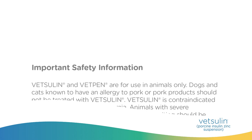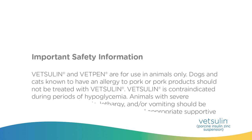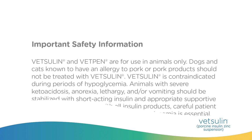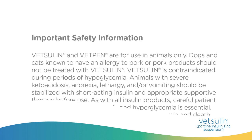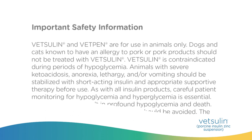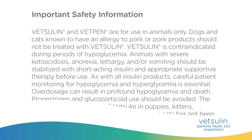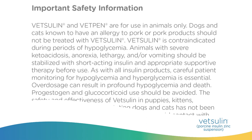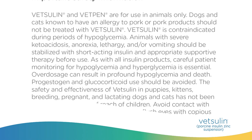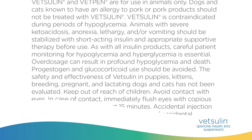Important safety information. Vetsulin and VetPen are for use in animals only. Dogs and cats known to have an allergy to pork or pork products should not be treated with Vetsulin. Vetsulin is contraindicated during periods of hypoglycemia. Animals with severe ketoacidosis, anorexia, lethargy, and/or vomiting should be stabilized with short-acting insulin and appropriate supportive therapy before use. As with all insulin products, careful patient monitoring for hypoglycemia and hyperglycemia is essential. Overdosage can result in profound hypoglycemia and death. Progestogen and glucocorticoid use should be avoided.